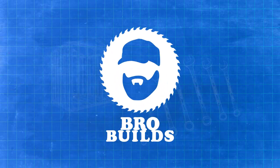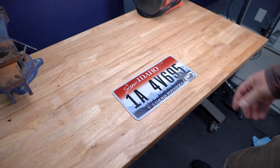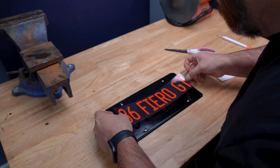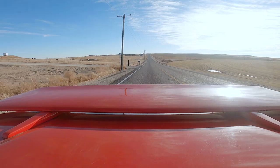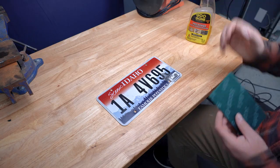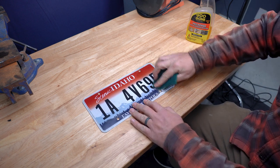I'm Ryan and you're watching BOOF! Today we're making a very simple custom license plate. I decided to make a custom license plate for my 1986 Pontiac Fiero GT to use during car shows and when we're making videos.